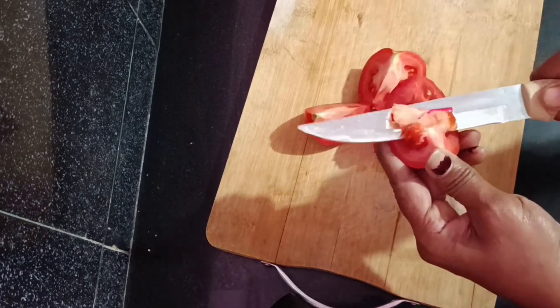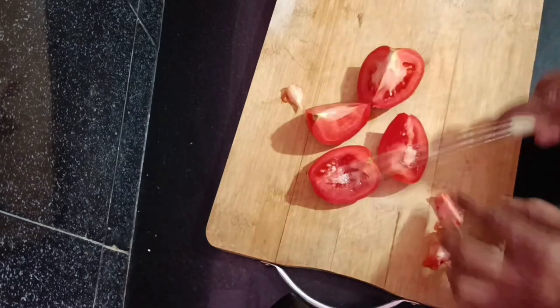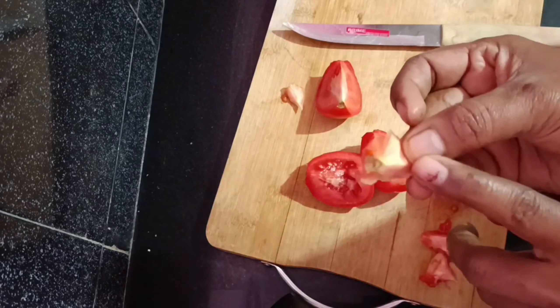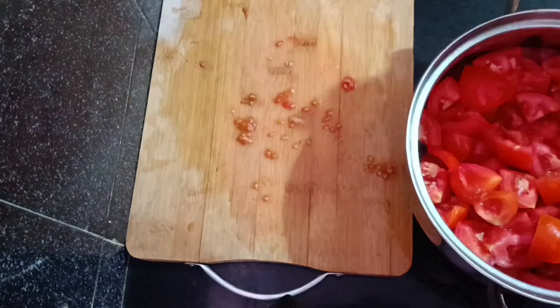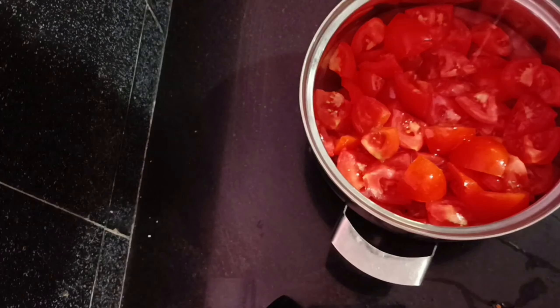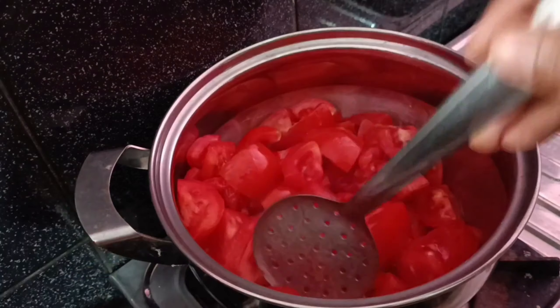Put the chopping board and place it on the top. Put the layer on the top. Put the power glass and put the stem, then stir the cold surface on the side.